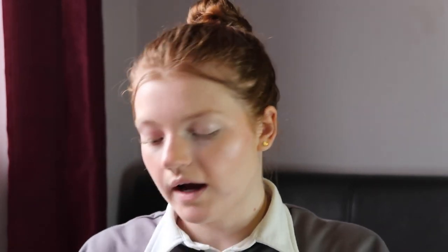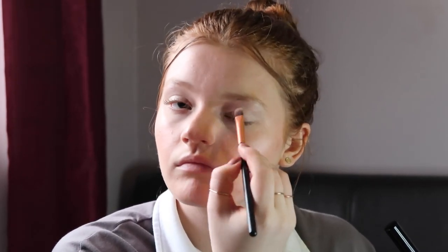Face is done, now moving on to eyes. I'm going to start by priming my lids using the Revolution Eye Primer — I'm taking a flat brush, putting it on my lid, and blending it out. It's actually a really glossy formula, it's quite nice. I just let it almost dry a little bit and sink into my eyes before going straight in with eyeshadow, as it gives a more pigmented look.